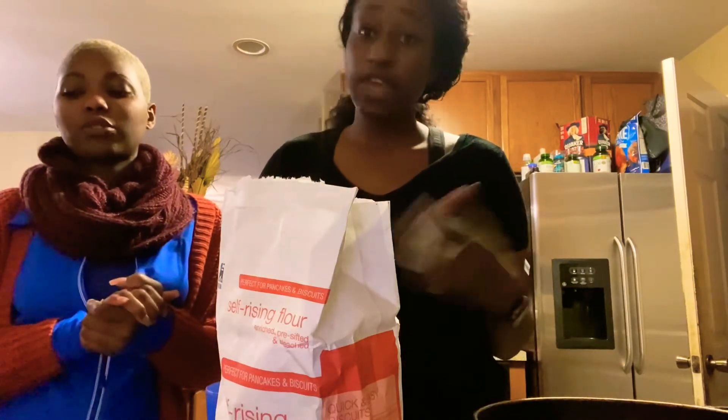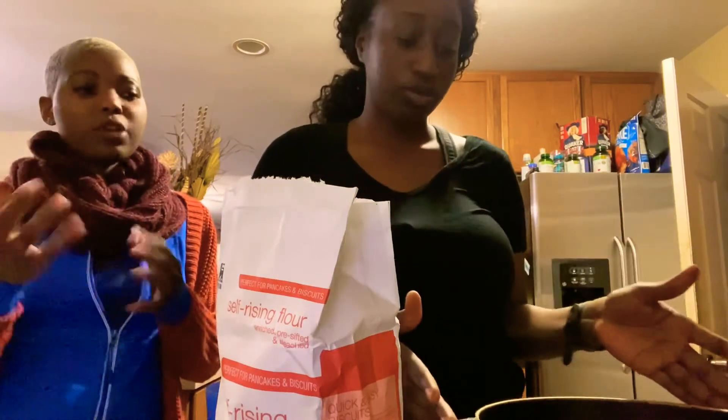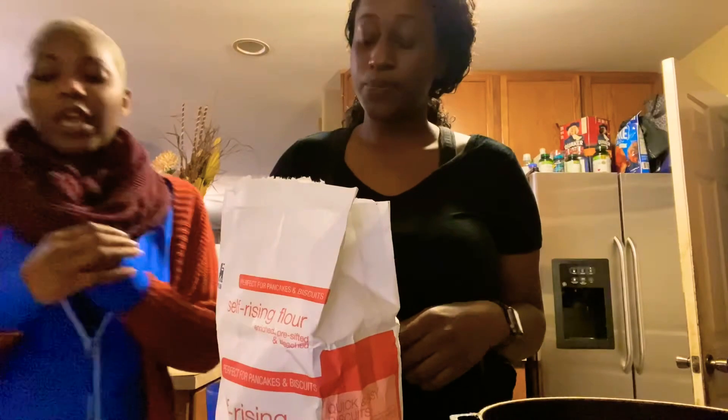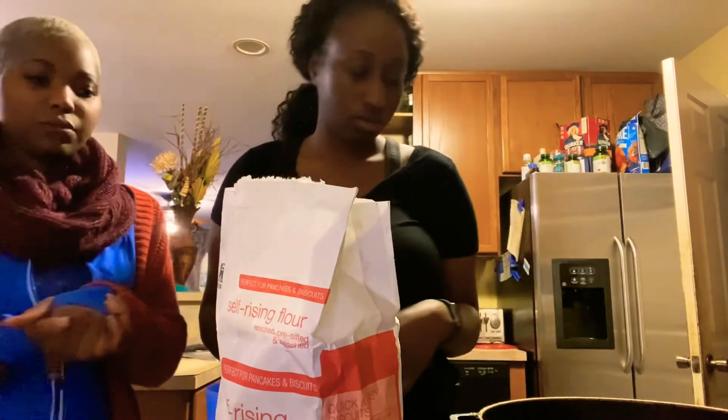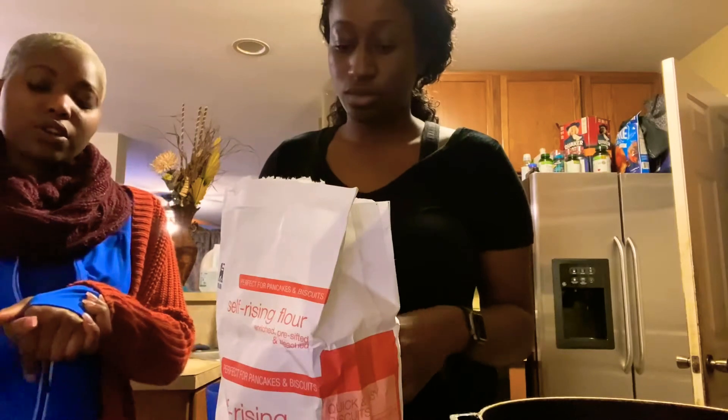So two cups of flour, a cup of sugar — you can do regular white sugar, but if you have brown sugar or powdered sugar you can use those too. With powdered sugar you just have to use a little bit more. And a pinch of salt — you can do about half a teaspoon of salt.